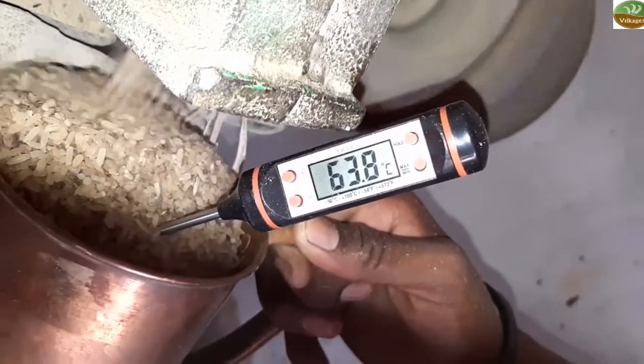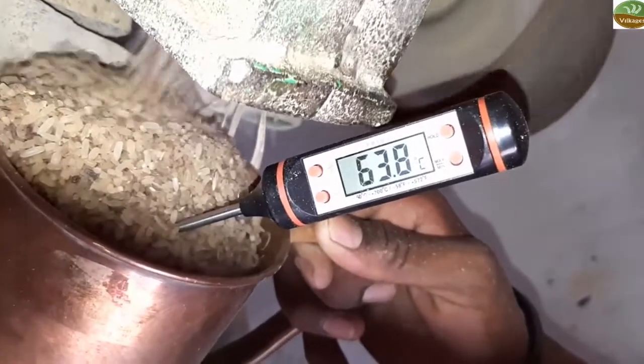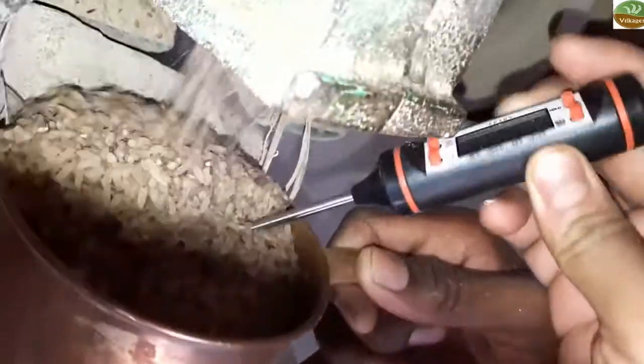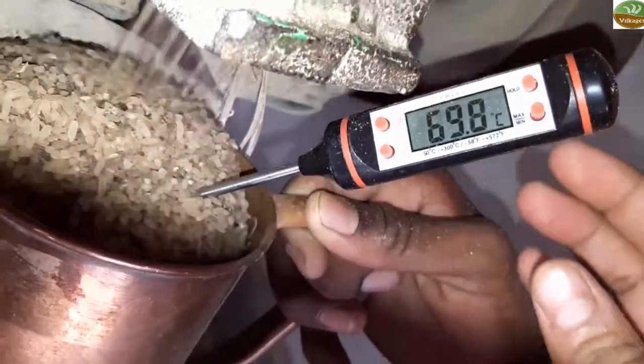In our ancient traditional way of human hand pounding, output is very low — only 8 to 10 kg in a full day of working. And in this very slow traditional art of pounding, zero heat is produced. Yes, zero.